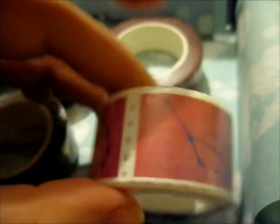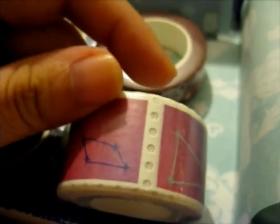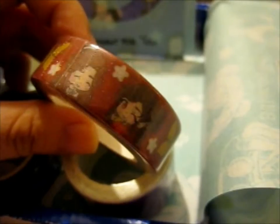Here we have a Constellation Stamp washi tape. Here we have a very glittery Heaven's Official Blessing washi tape.